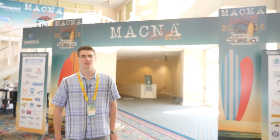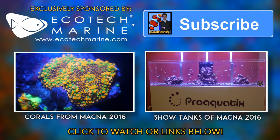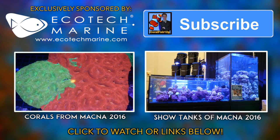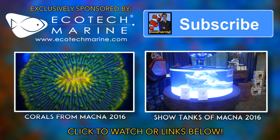Here we are back at the front. I hope you guys enjoyed the quick walkthrough of MACNA 2016. Thanks for watching this MACNA 2016 video exclusively sponsored by Ecotech Marine. Make sure to check out their new Radeon Generation 4s, as well as the other MACNA 2016 videos. Don't forget to subscribe to my channel if you haven't already. See you next time.